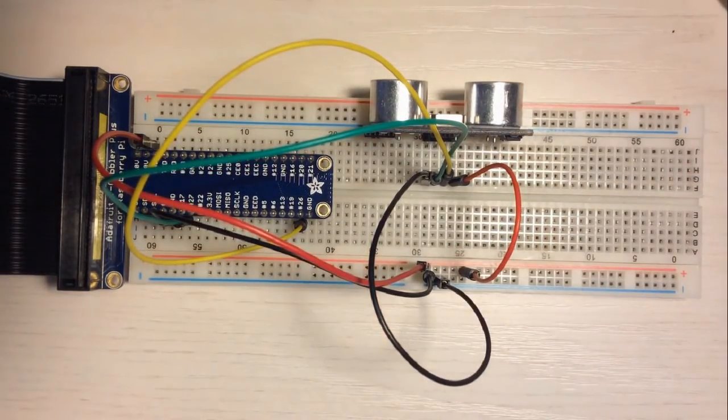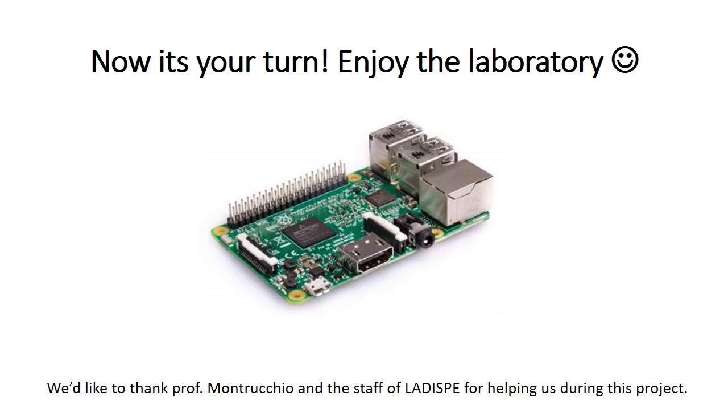Now that the circuit is ready, you can run the program with different workloads and see the effects caused by polling. So now guys, it's your turn. We hope that this video will help you. Enjoy the laboratory!